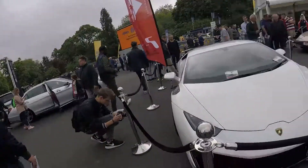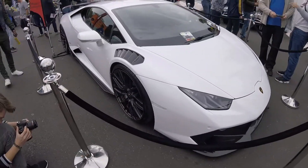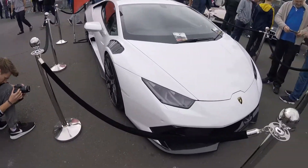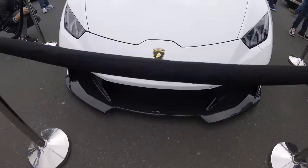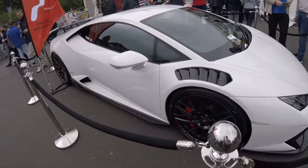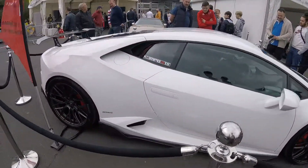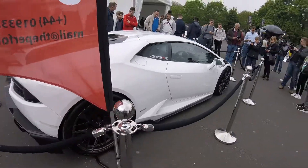Today we're here with a Lamborghini Huracán with a very nice body kit on it. It has many carbon splitters and diffusers and wings at the back, and it's in Le Blanc paint of course — LP610-4.